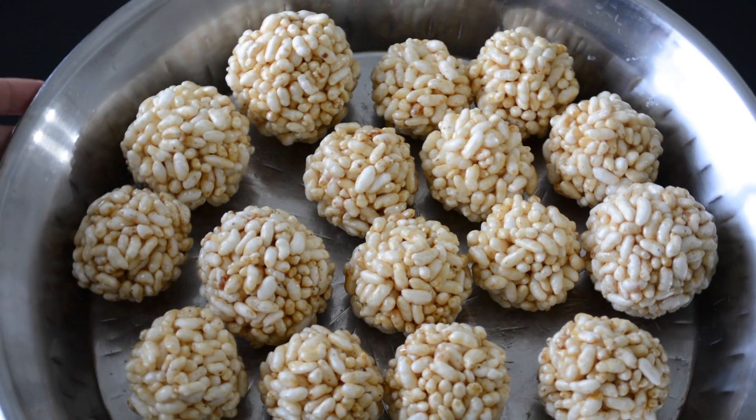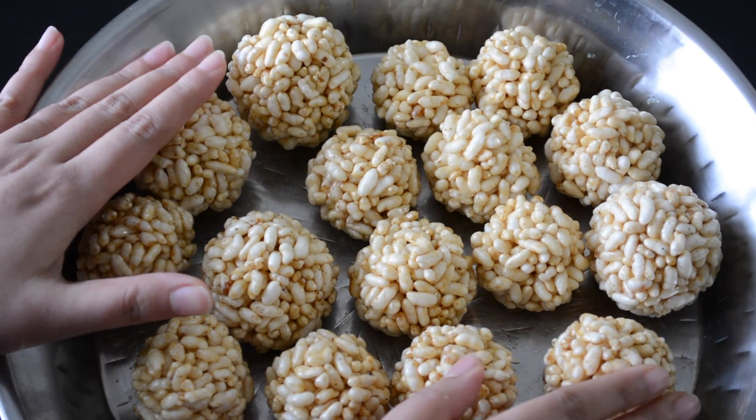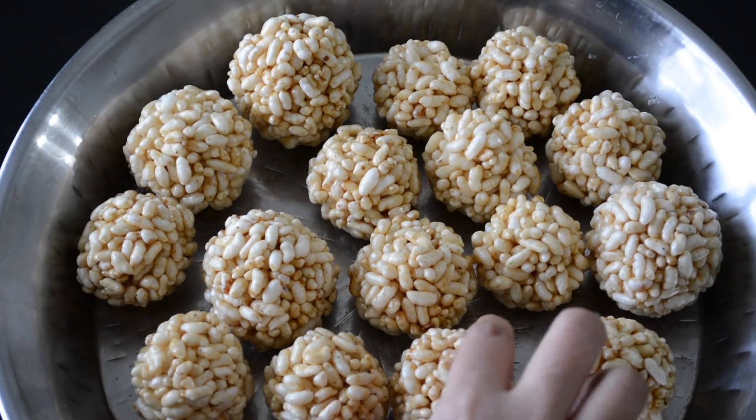Using 4 cups of puffed rice, we'll be able to prepare approximately 18 to 20 laddoos of this size. I hope you enjoyed watching this video. If you ever try out this recipe, please let me know how it turns out. If you have any questions or comments, please put them in the comment section below. Thanks for watching.